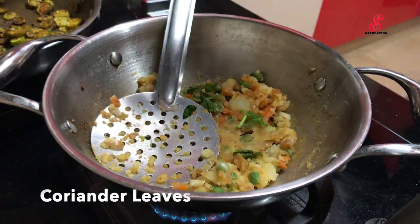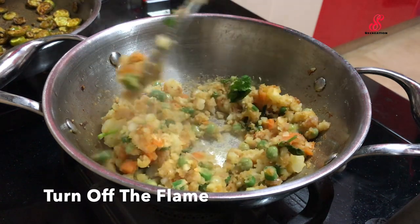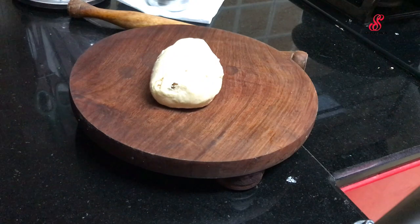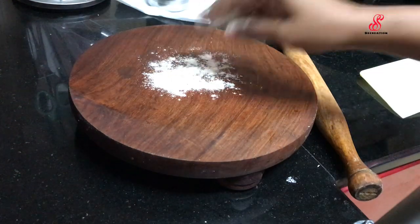Now we are ready. Put the dough on the plate.